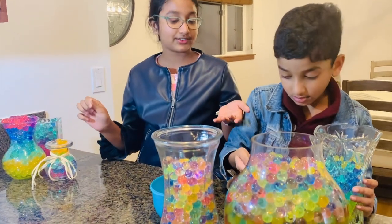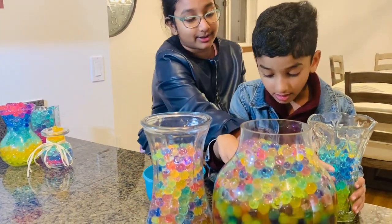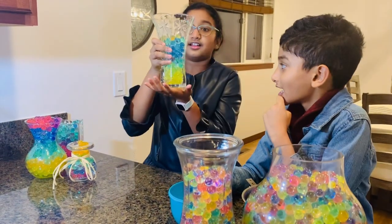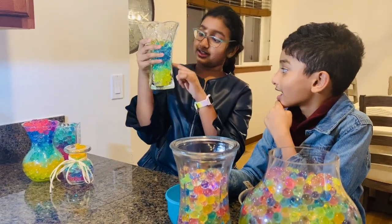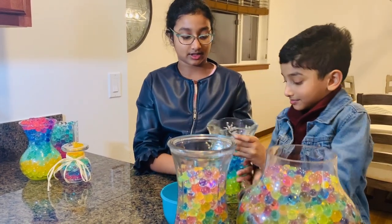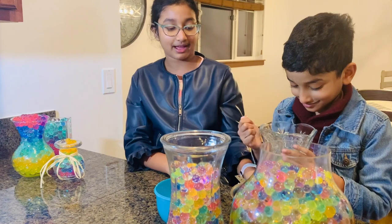Right now my brother is halfway through. He's been working really hard because this is a giant vase. Look how layered it is, and he's already done these. It's a beautiful design. Good job, bud. I'm very proud of you.